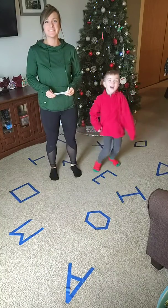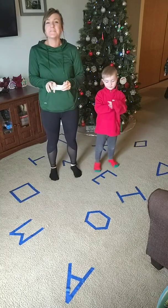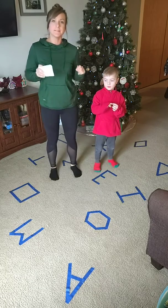Hello, sweet mamas, sweet boys and girls. Today, we have a super fun indoor game to play when you need to get out some crazies and move around and you're cooped up inside.